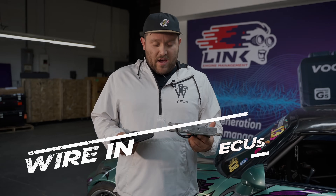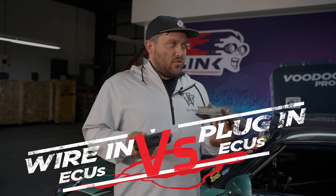Hey Forrest, I got this wiring ECU and this plug-in ECU. Which one do I want to use for my application?